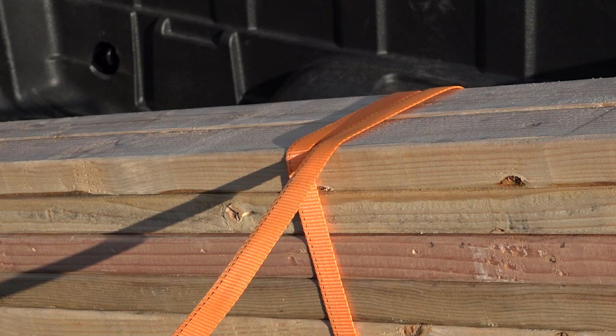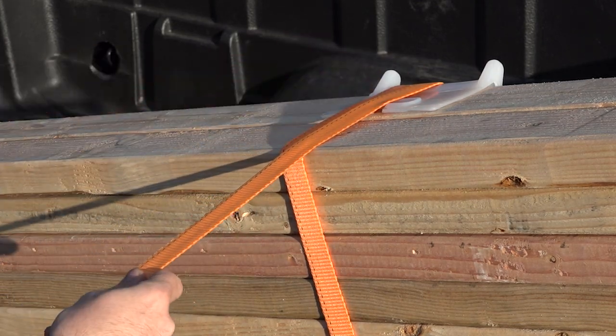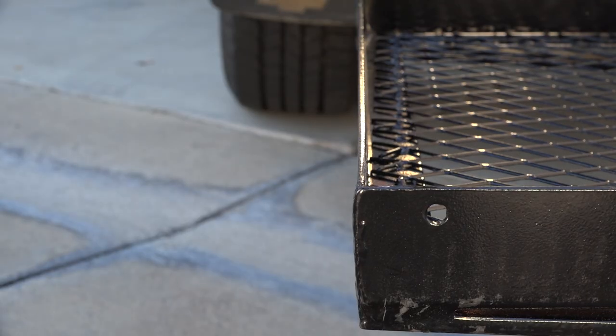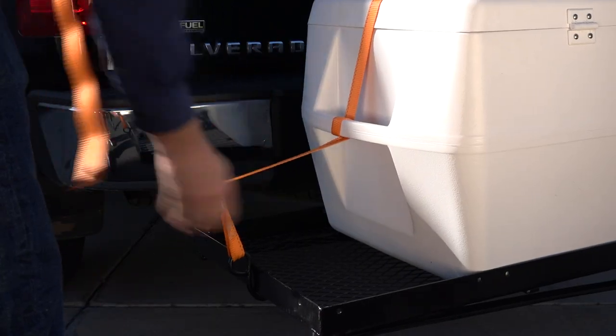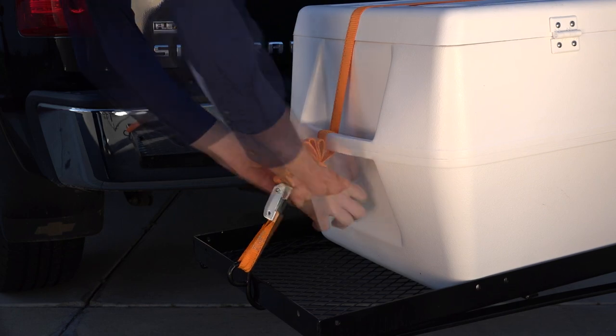Even when an edge does not feel sharp to the touch, it can quickly cause damage to the webbing. Be sure to properly protect the webbing from sharp edges or corners by placing a Keeper plastic corner protector or buffer in between them. Next, secure the hook end of the cam section to a proper anchor point. Now pull on the loose end to tighten your load. Be sure to tie up any loose webbing to reduce flapping.